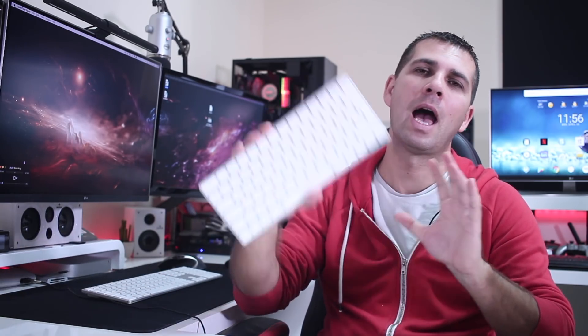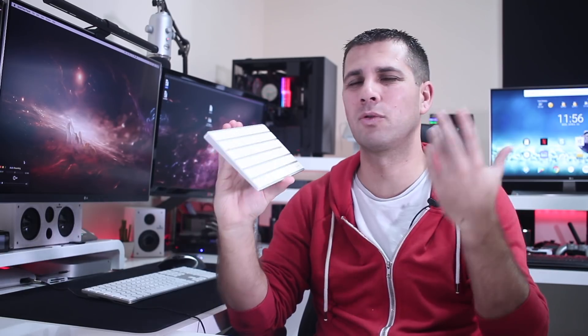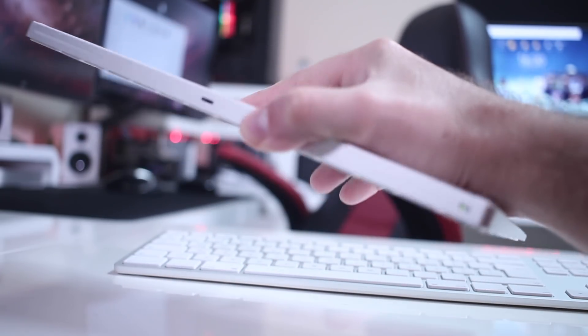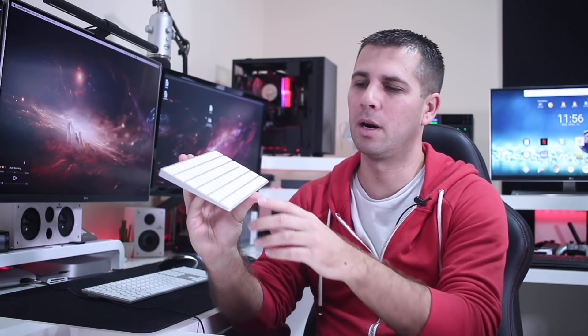Before we start talking about the Matthias keyboard, I would like to mention that one of my favorite keyboards is the Apple keyboard. It's just a great experience in terms of typing, whether we like Apple or not. In terms of the keyboard, this is in my opinion one of the best out there in terms of the typing experience.